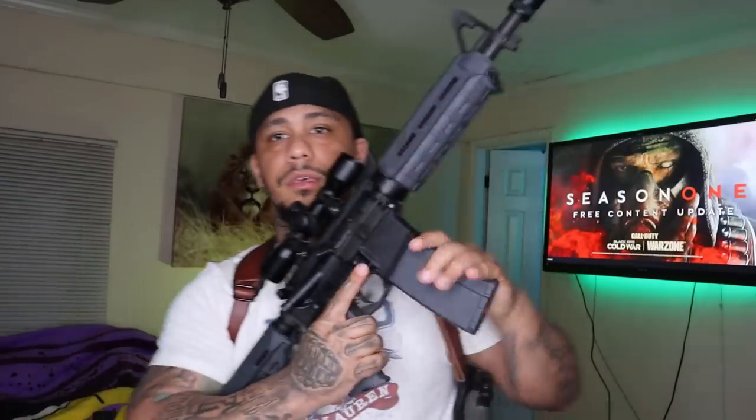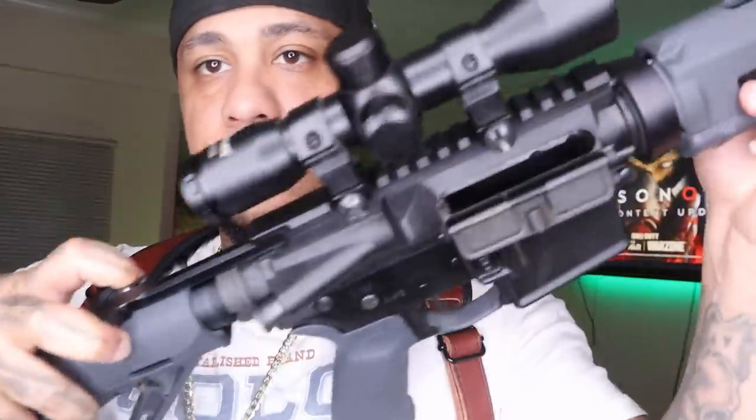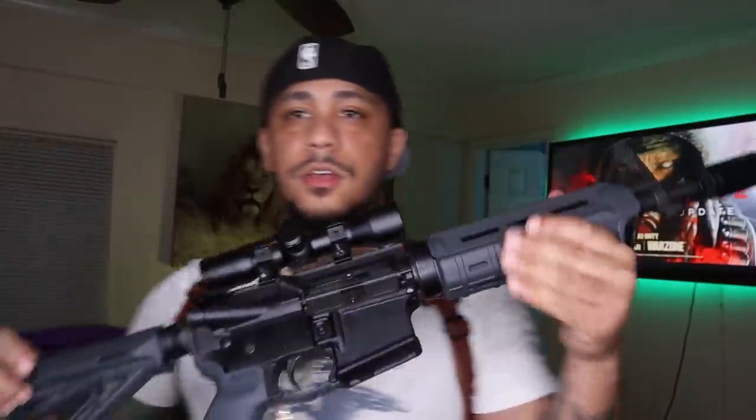Next gun I have is my Century Arms AR-15. I'll take this out because it's got rounds in it. Clear. This is definitely one of my favorites — just because I was in the military so I'm used to the platform. This is just the M4 edition really, got the front iron sights on it.